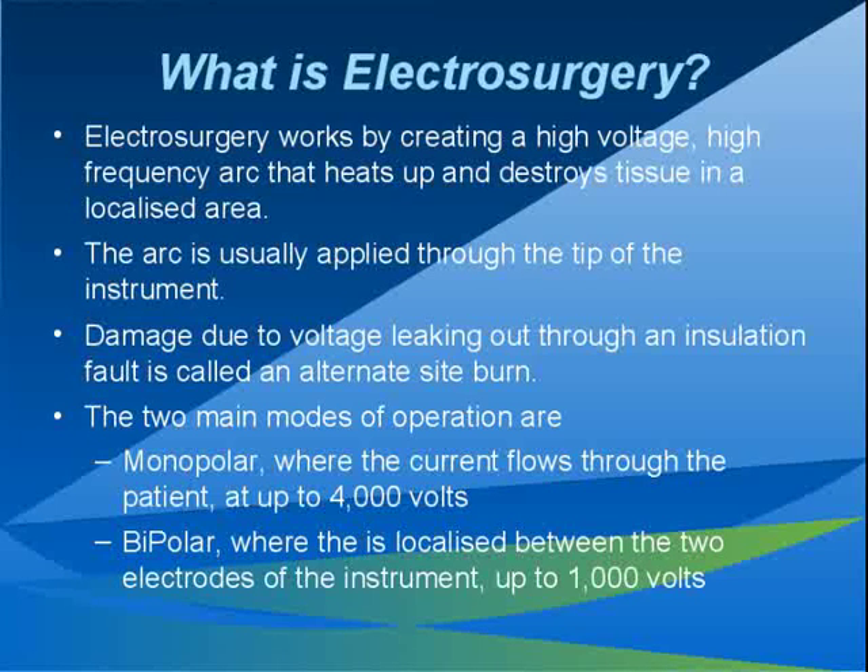Several other instruments are designed to only be used at low power, for example ophthalmic pencils, and they would be treated as if they were bipolar.